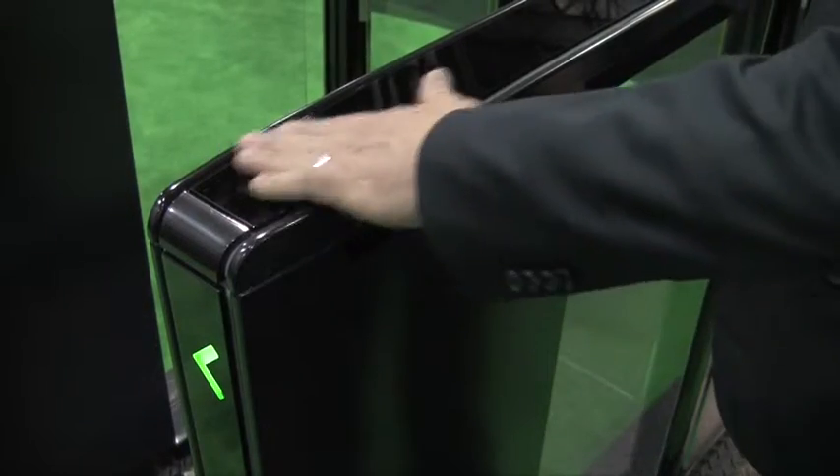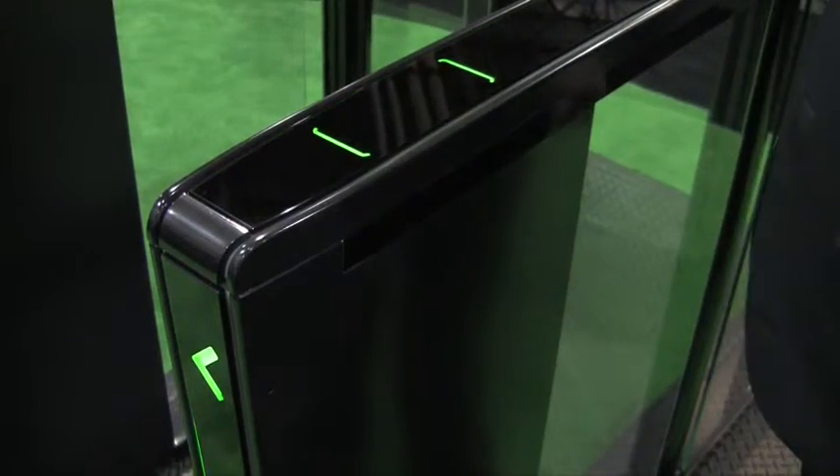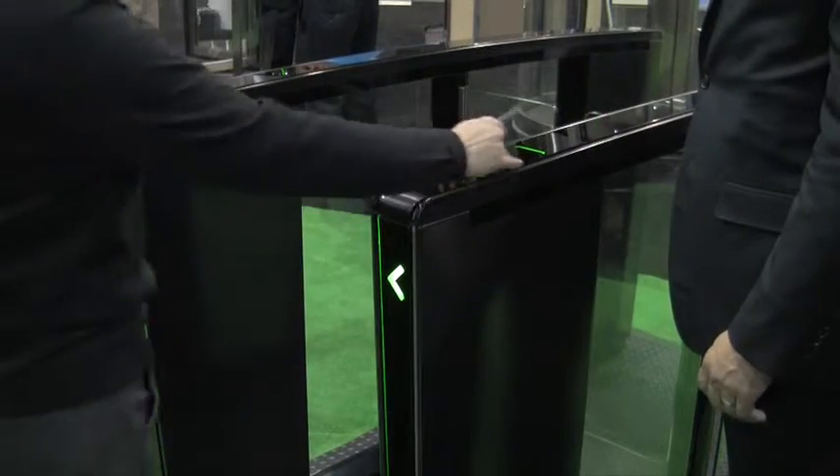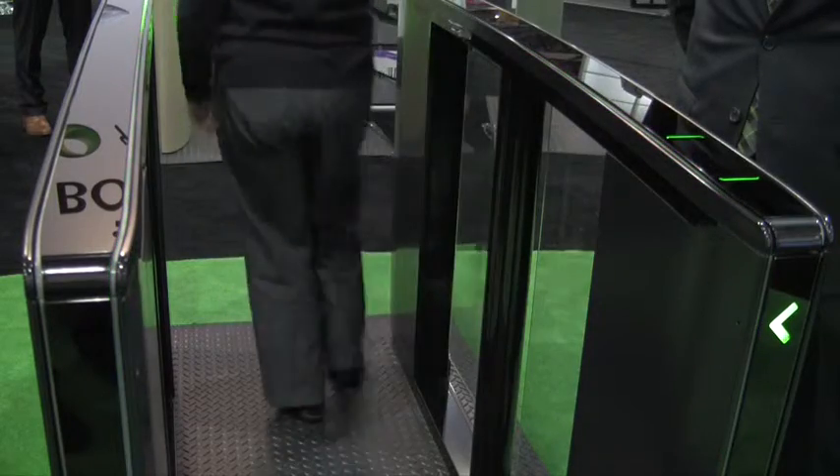What's unique about the Lifeline series is the approach sensors that detect a person as they approach the lane, waking it up and using a stream of light to guide the user to present their credentials in the right spot. Once that is done, the light guides them through the appropriate lane.